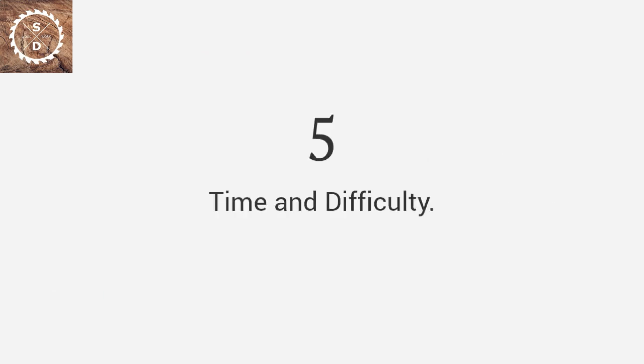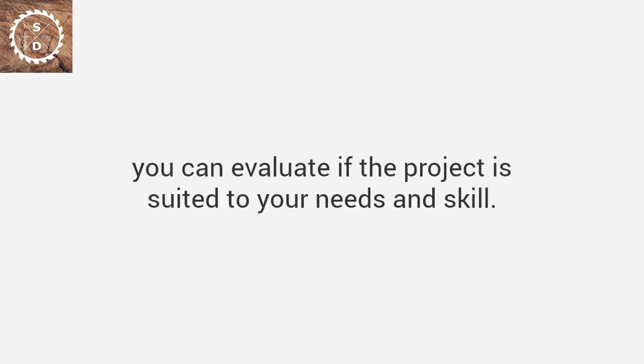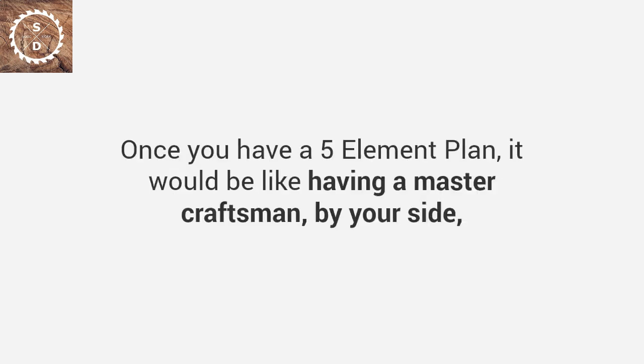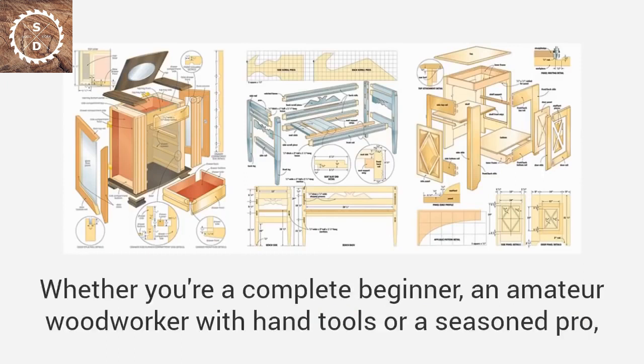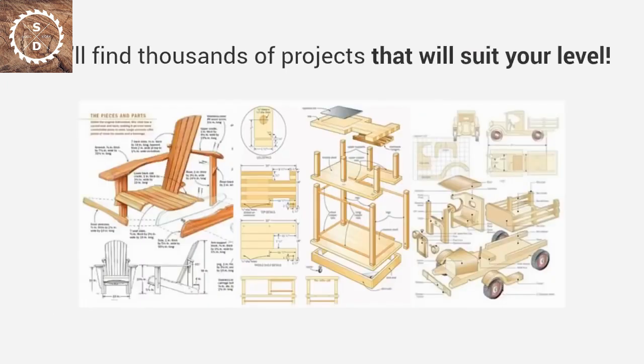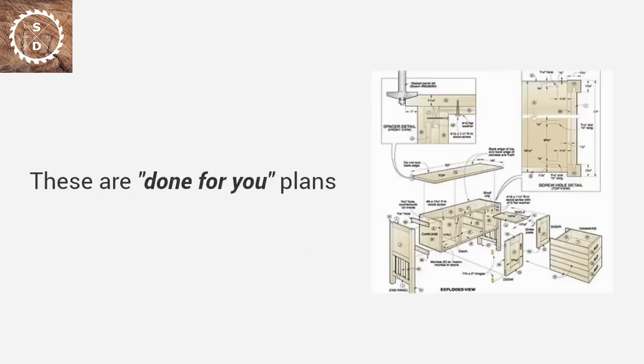Time and difficulty ratings let you know how long a project will take and its difficulty level, so you can evaluate if the project is suited to your needs and skill. Once you have a five-element plan, it would be like having a master craftsman by your side, guiding you through the entire project. You'll get thousands of plans covering all levels of skill and competence — whether you're a complete beginner, an amateur woodworker with hand tools, or a seasoned pro. With over 16,000 plans, you'll find a plan for every project you desire.